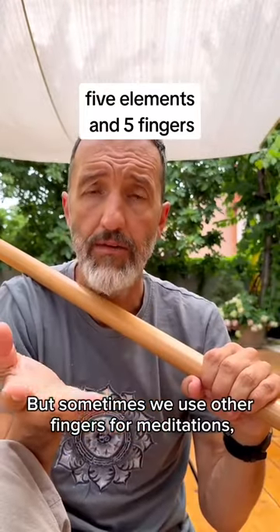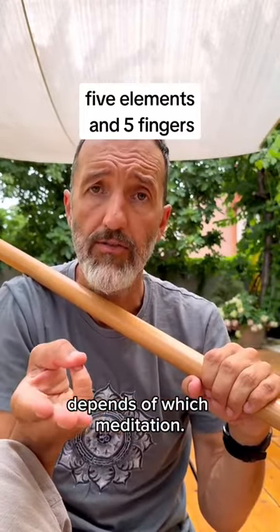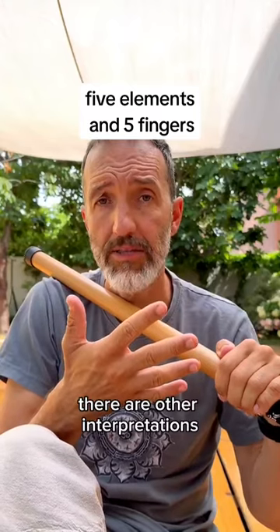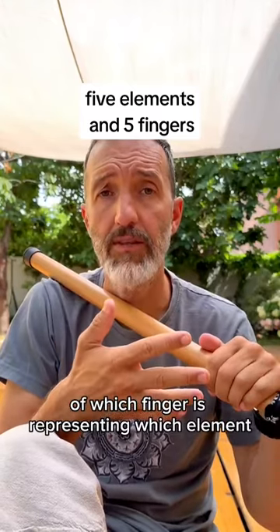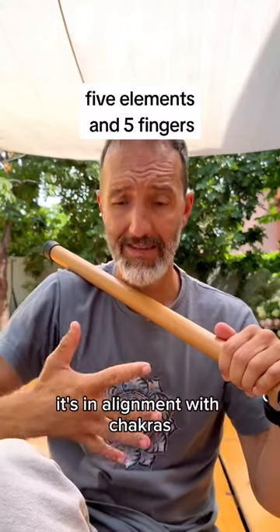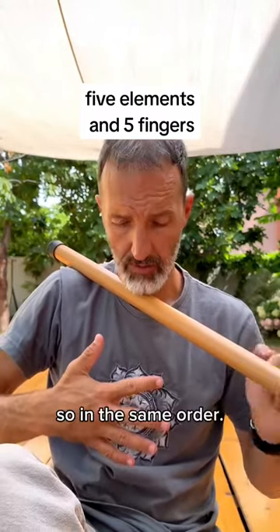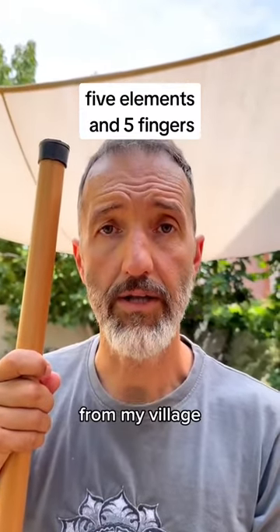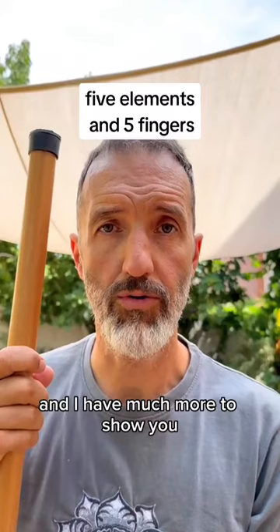But sometimes we use other fingers for meditations, depending on which meditation. I know in yoga there are other interpretations of which finger represents which element, but this one is in alignment with chakras, so in the same order. This was another lost wisdom of the five elements from my village, and I have much more to show you.